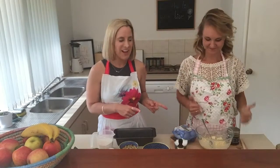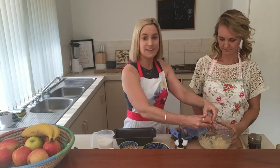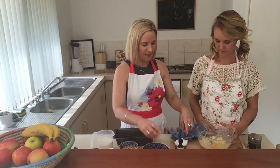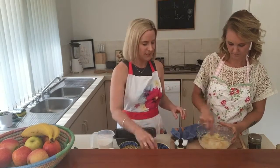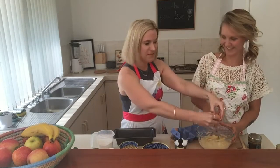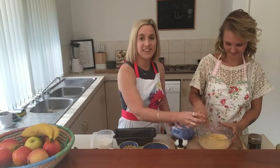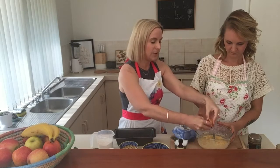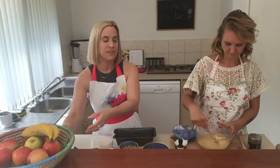Now that we have the mashed banana, we're going to beat in the four free-range eggs. Eggs are a great source of protein. Start beating them through with the bananas. They are also a good source of choline, which is really good for neurodevelopment — it's your brain food. They also contain beta-carotene, especially in the yolk, which converts to vitamin A in the body if your body needs it. Vitamin A is great for the immune system.